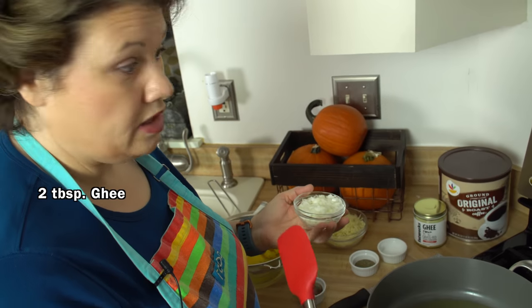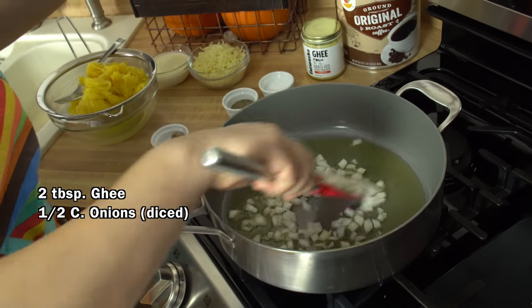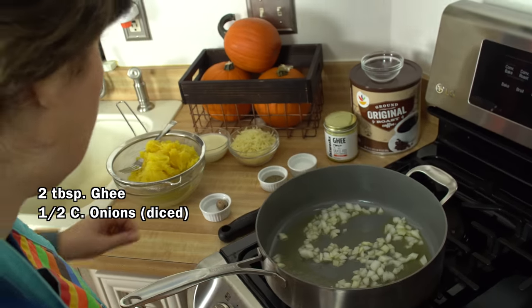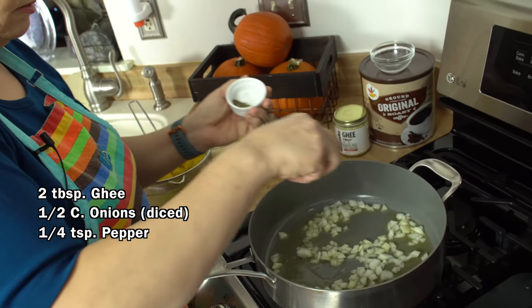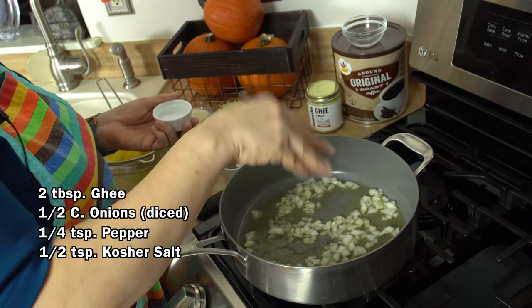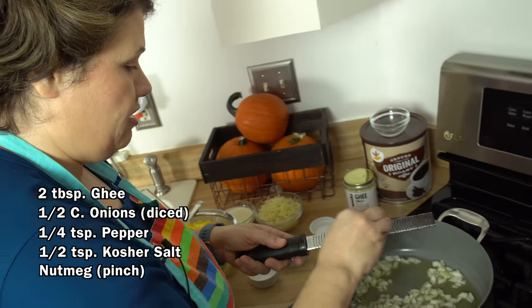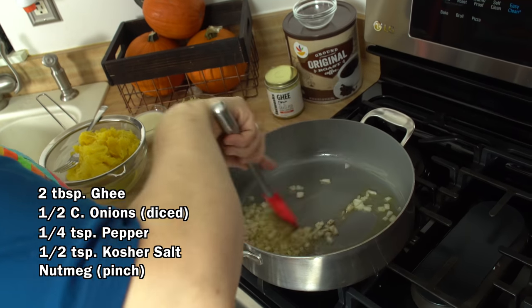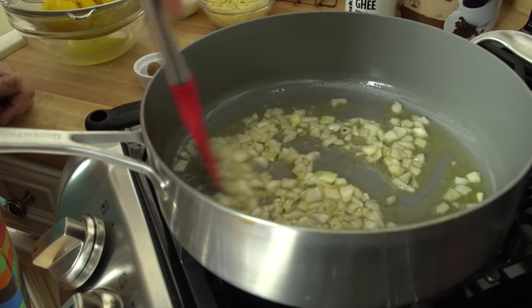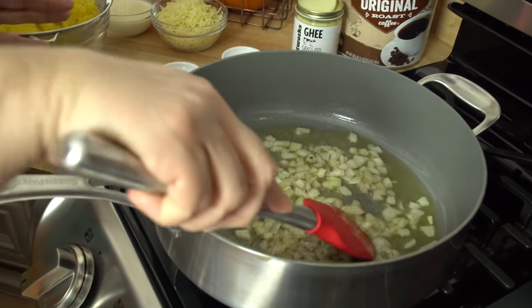I'm heating up some ghee over medium-high heat in my skillet and adding some chopped onion. I'm going to season the onion with some pepper and kosher salt, and sweat my onions to add a little flavor. I'm also going to add a little bit of fresh ground nutmeg — oh, it smells wonderful with that nutmeg in there. All I'm doing is sautéing my onions until they become translucent, just a few minutes.